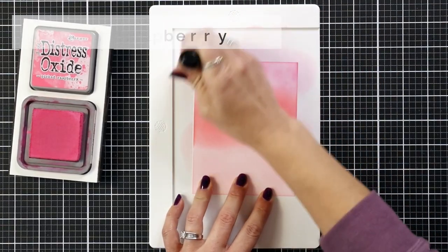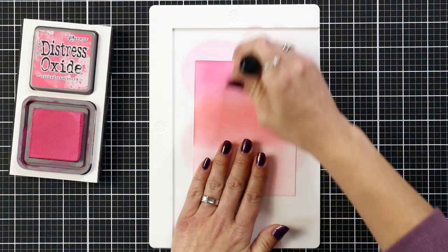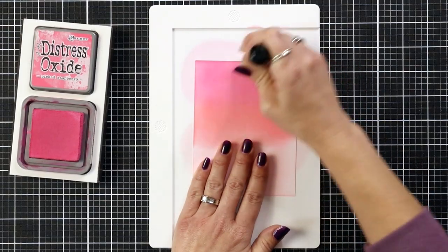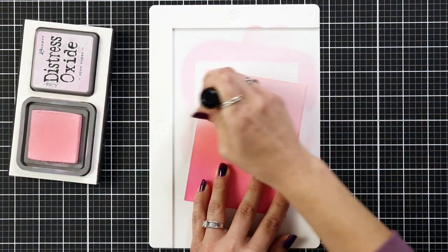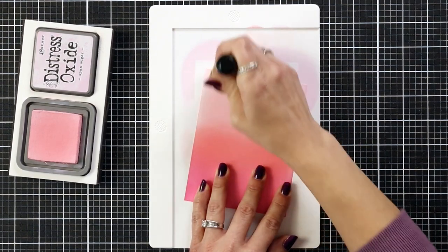I kind of flipped my cardstock so I'm always blending from the top — that's just my natural way of ink blending. Now I'm bringing in Picked Raspberry and blending that down into the Worn Lipstick to help smooth out that transition, then bringing in Spun Sugar once again so it isn't such a stark line. Going over it a couple times really does help smooth out those colors.